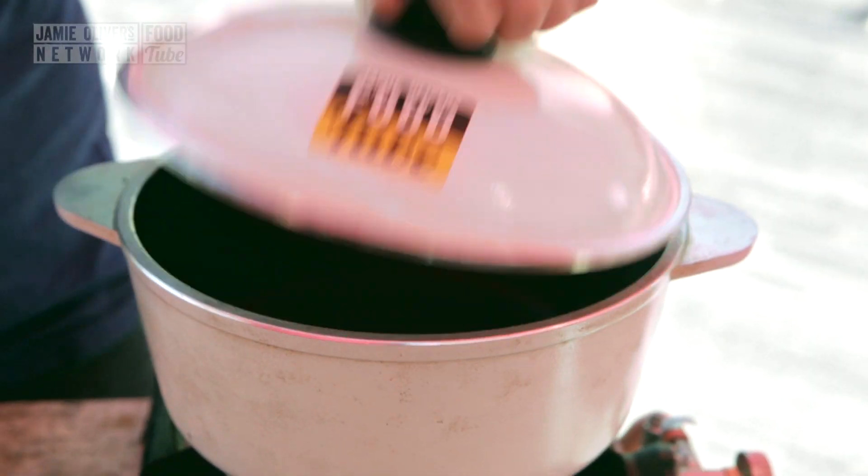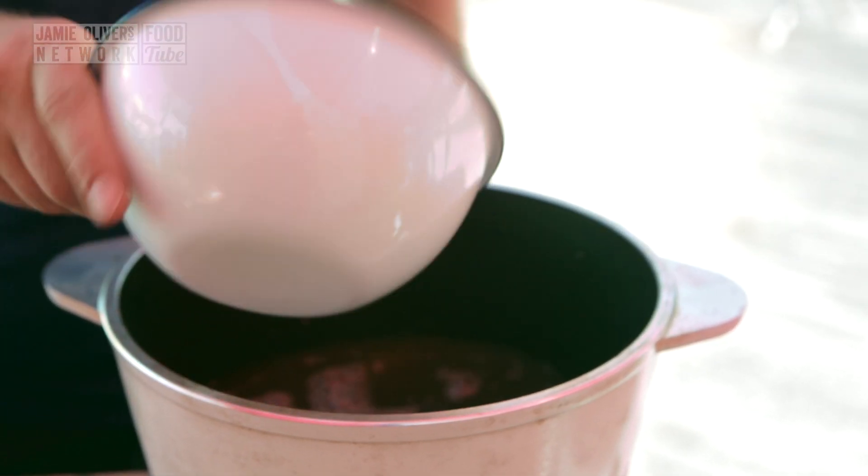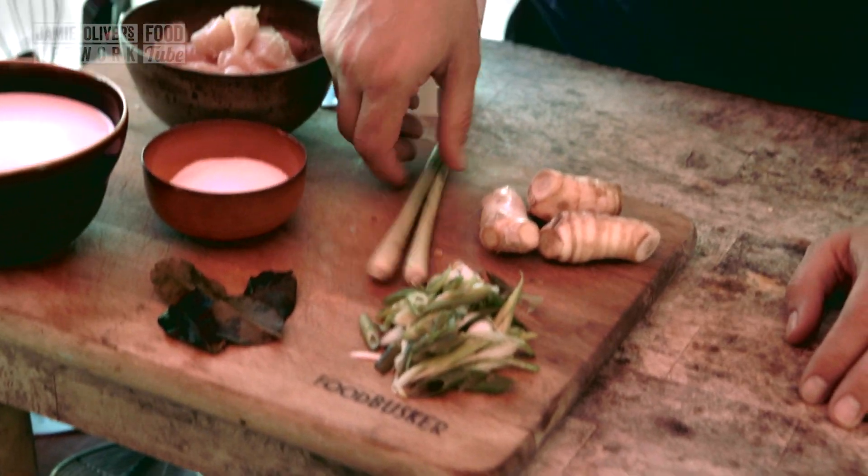Pan on, lid off, 500ml of chicken stock into the pan. Let's bring that up to the boil. Now, I've got some spring onions, I've got some lemongrass, I've got some galangal, I've got some lime leaf. All of these are going to flavour the stock.